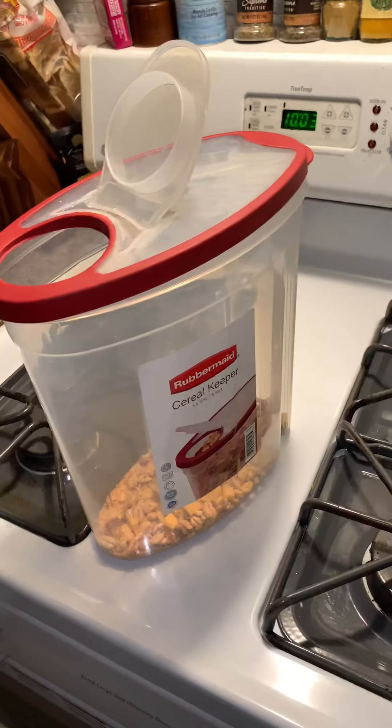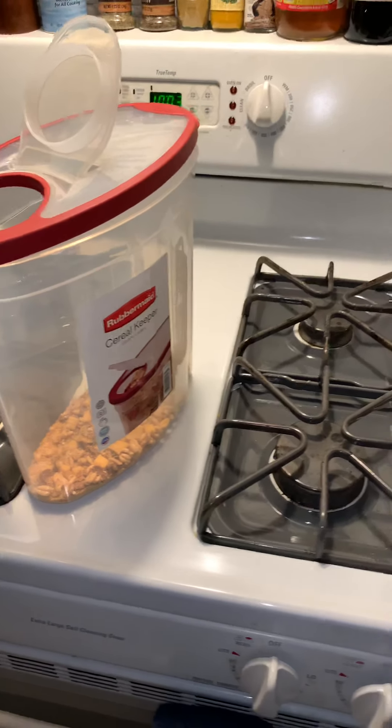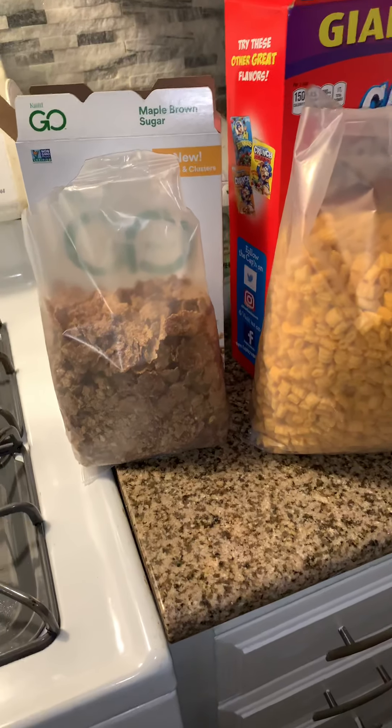All you need to do is get one of these Rubbermaid tubs — any one of your size or choosing — and you fill it with a combination of different cereals.